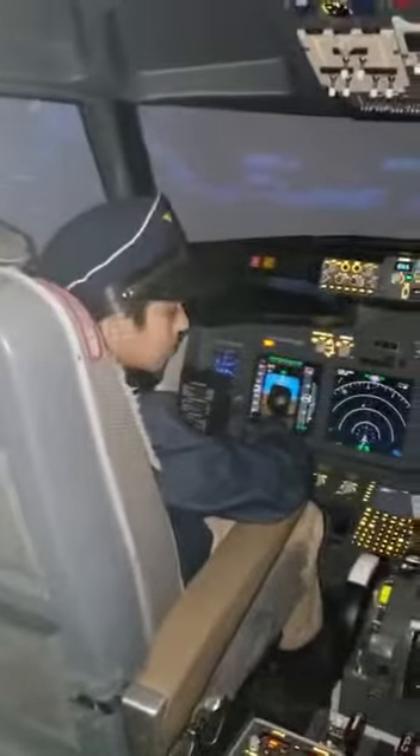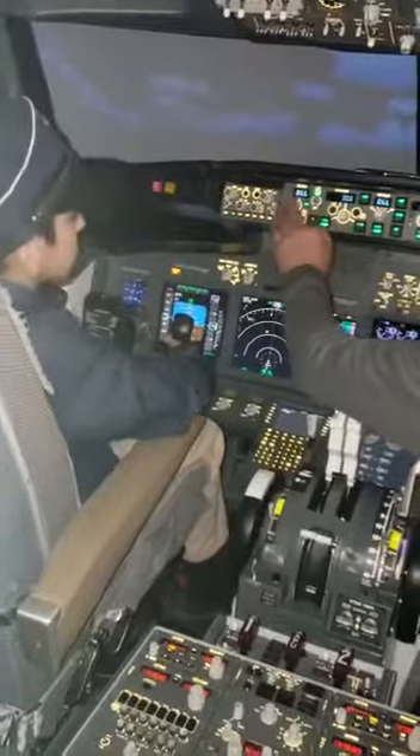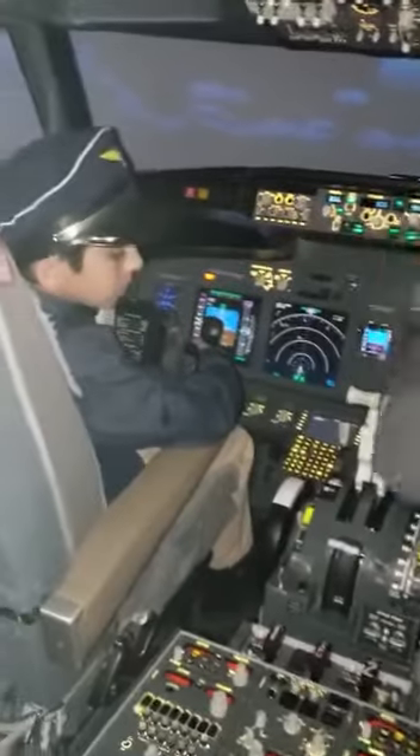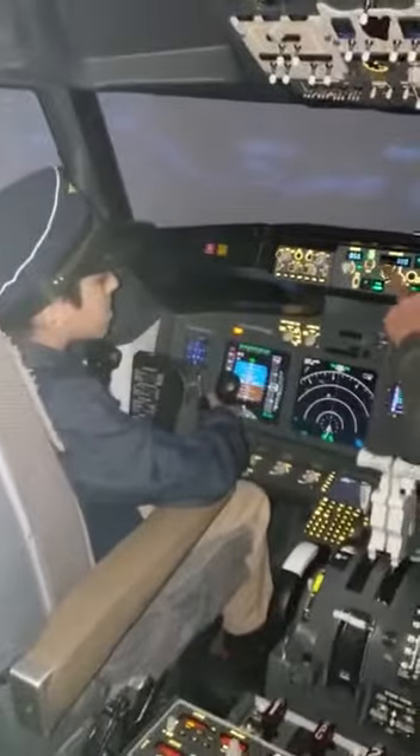Now let's check a few things: 110, 43, frequencies — 66, 66, 66, 66. I'd like you, please, to set the speed to 200.